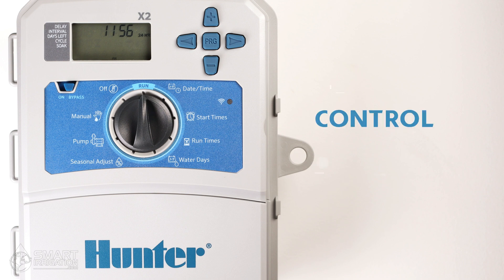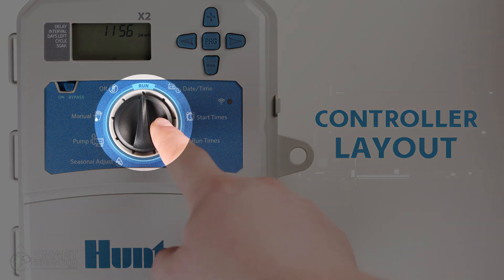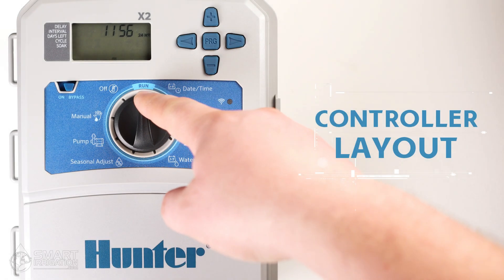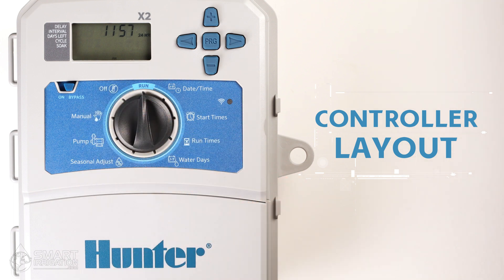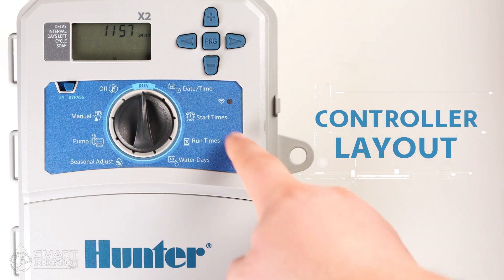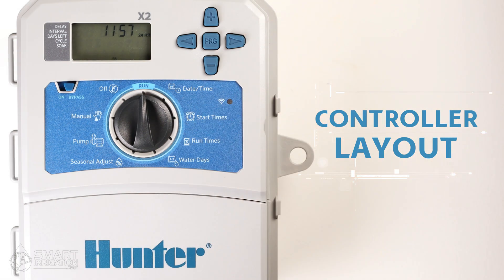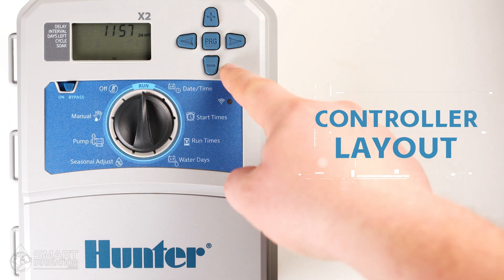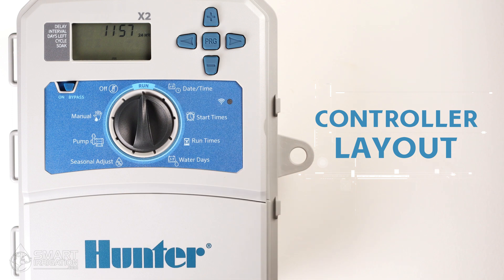First let's look at the layout of these dial-based controllers. In the middle of the controller is the control dial. The narrow point of the center dial indicates which menu item is selected from the outer options. We interact with the selected menu item by using the controls in the top right-hand corner of the controller. These include the left and the right arrow, the plus and minus buttons, as well as the program button labeled PRG. We'll talk about this button a little later.